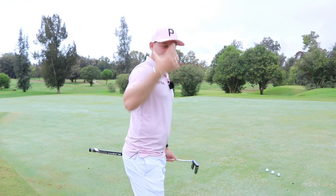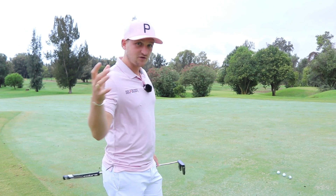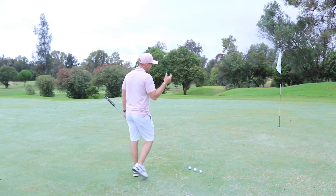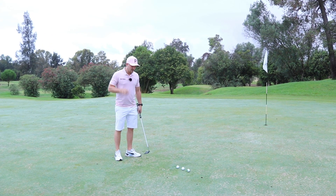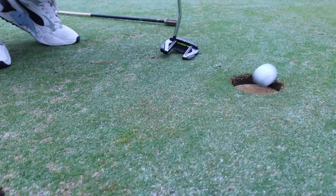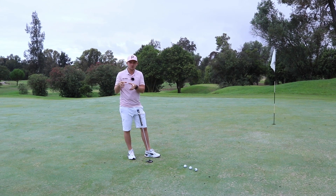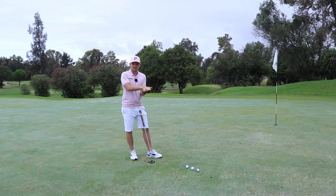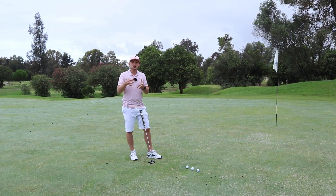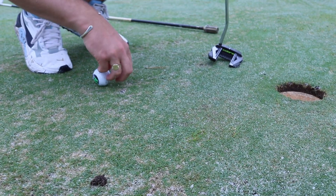I want to start with this — it's going to mind-boggle you because it mind-boggled me, but it's so important. Effective hole size and matching our pace and line. If you get the perfect pace where the ball is just dropping into the hole, you have three times more chance of holing the putt because all three of those golf balls can drop in. If you're a little bit faster with that pace, like Ricky Fowler, you reduce that effective hole size because you have to get the ball in the middle.